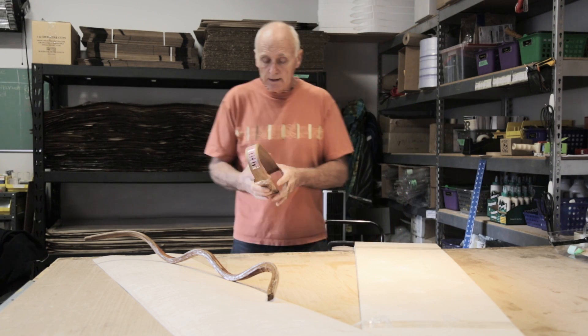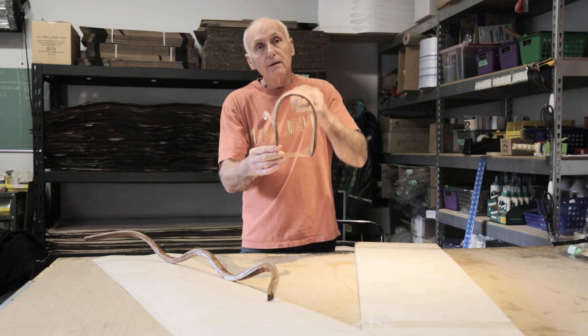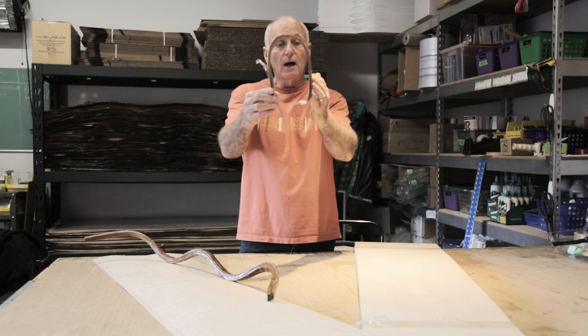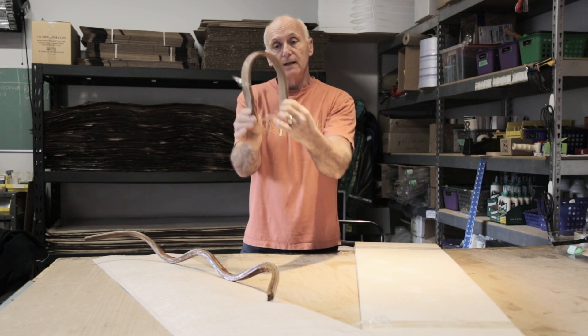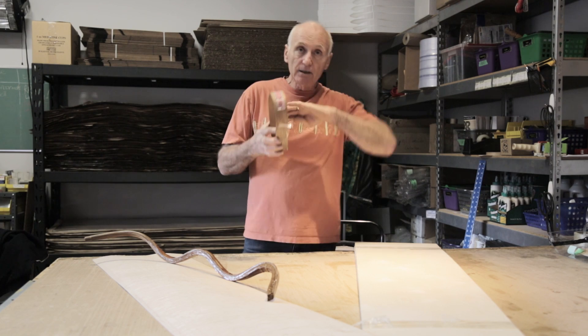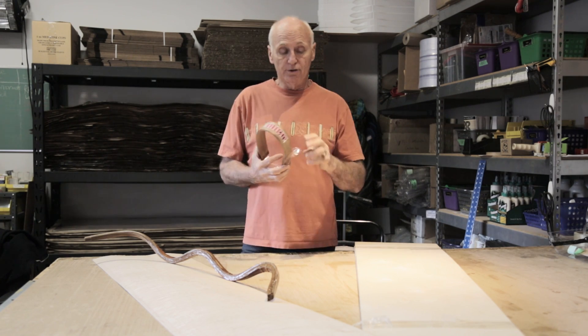I have this little demonstration rigged up — it's multiple layers of veneer that have been formed into an arc, and I've taken the last one inch of the ends and glued them together. When I open it up, it'll give you a good idea of what's actually happening to that glue line and the reason why they're staying in this three-dimensional shape.